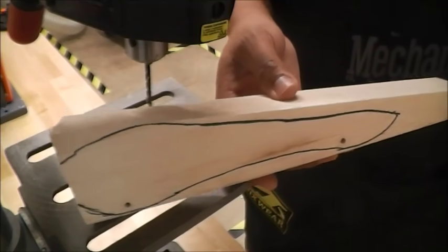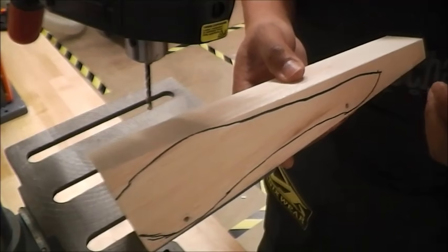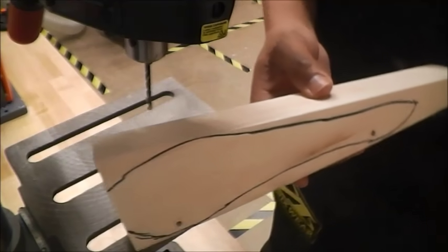That ends the second part of the video. Next is band saw cutting this — let's get it on.